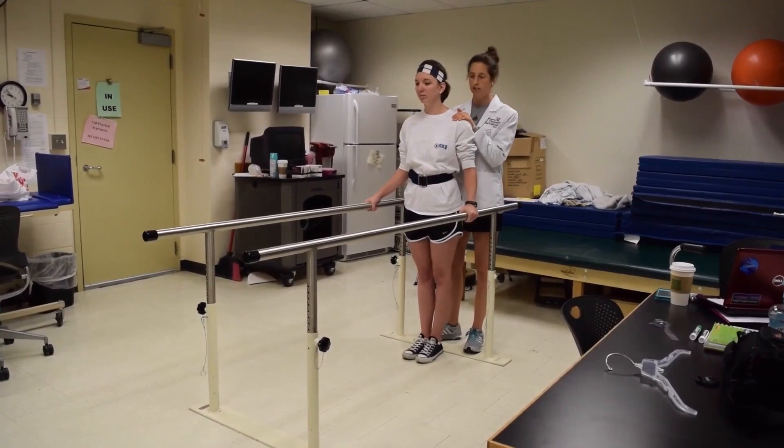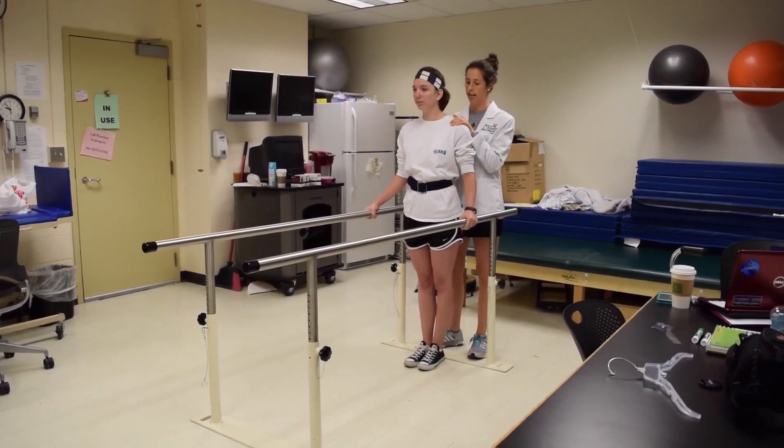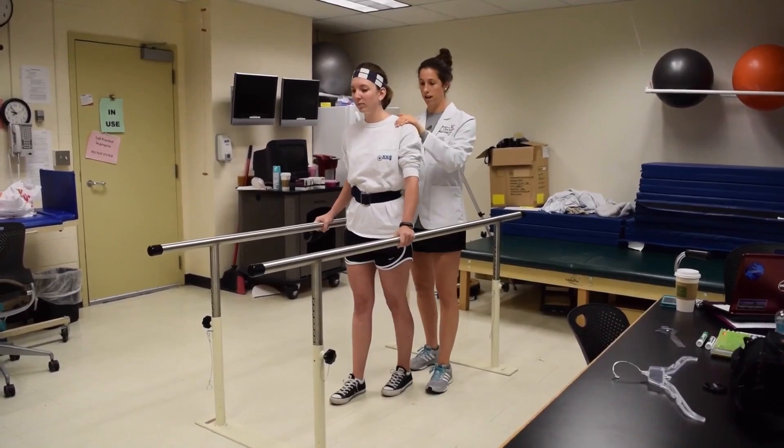Courtney, are you ready to start? Which leg do you want to step with first? Left. So we're going to do left leg first, followed by her right arm. On the count of three — left leg forward, then followed by that right arm, then bring that right leg and left arm, and then bring them together.